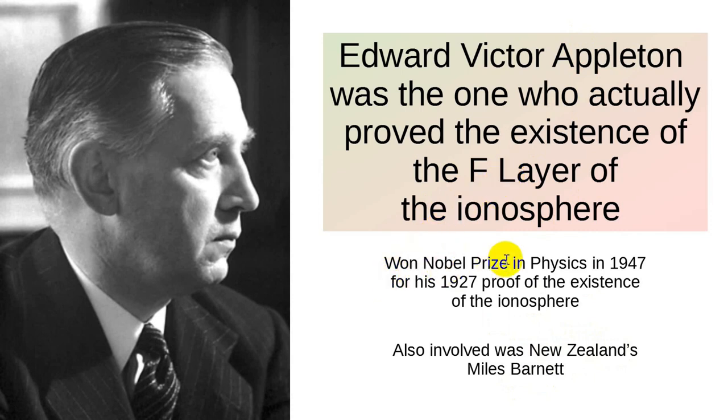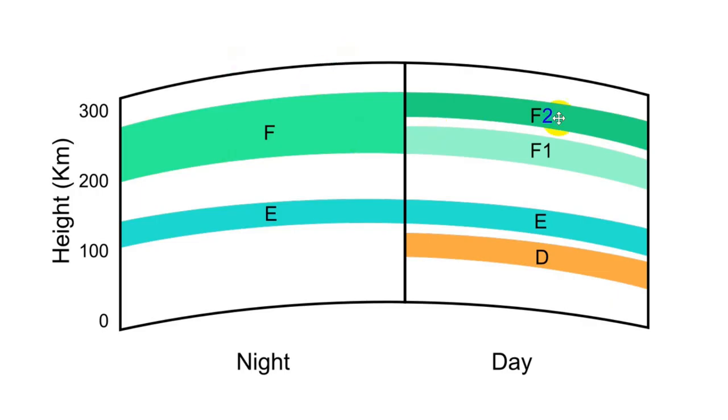Appleton won the Nobel Prize in Physics in 1947 for his 1927 proof of the existence of the ionosphere. This is typical of the Nobel Prize — it is often given many years after the groundbreaking work, because the Nobel Committee wants to make sure the work stands up. Note that the F1 and F2 layers at sunset merge into the F layer, and he was far enough away to know that the E layer was not responsible for that propagation.